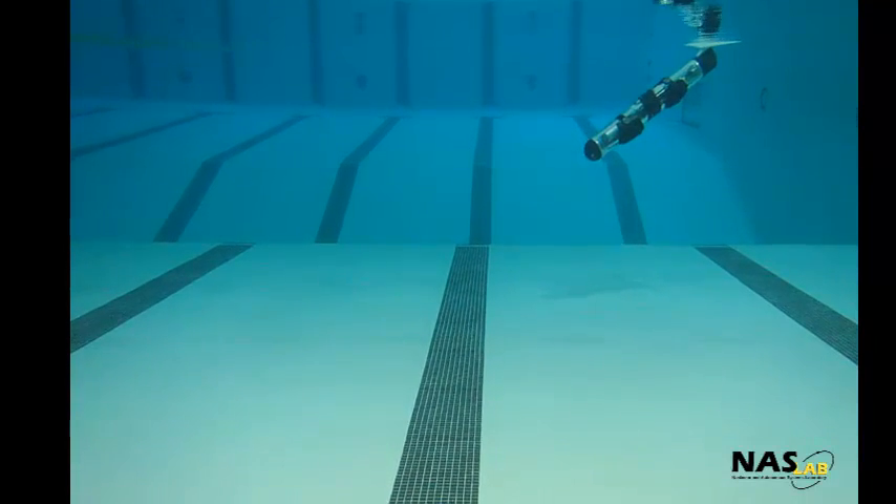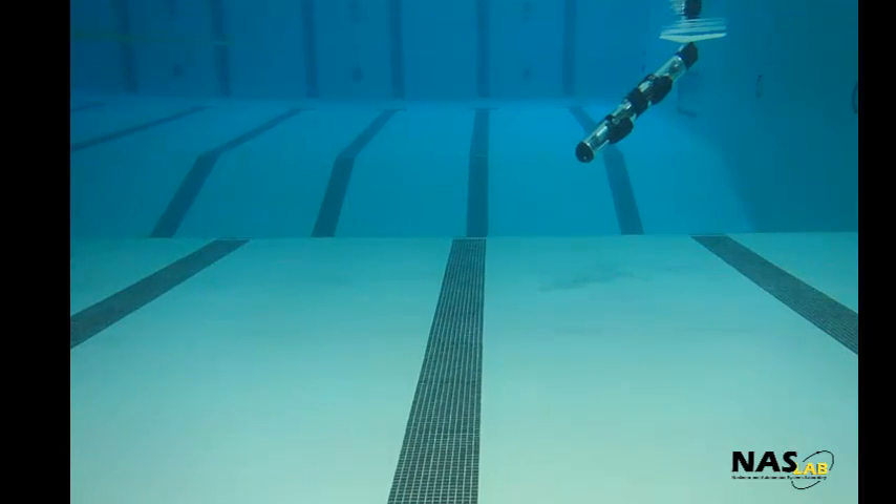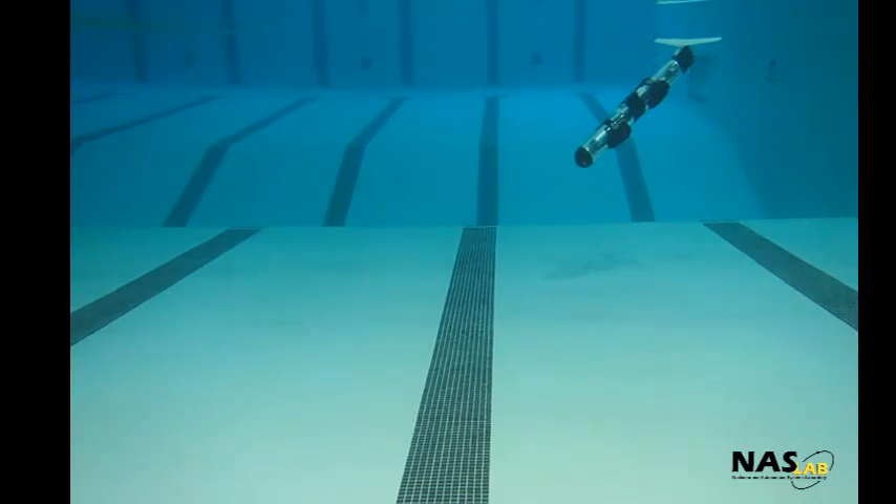In this demonstration, we use an acrylic hull to show the internal mechanisms. For open water testing, we use a more rigid aluminum hull.